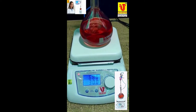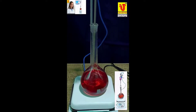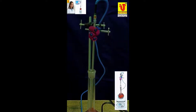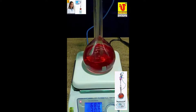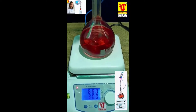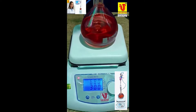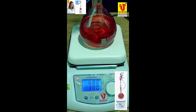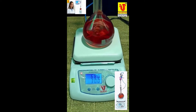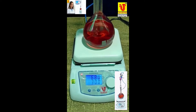Hot plate stirrer. Speed range: 200–1500 RPM. Temperature range: Ambient plus 5 degrees Celsius to 380 degrees Celsius. Length of 842 as per quality standards for laboratory and industrial use.